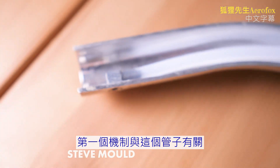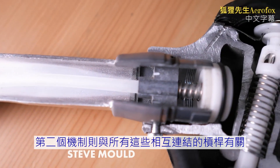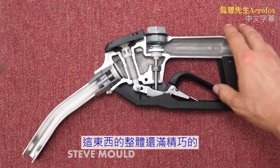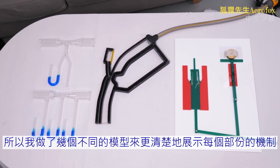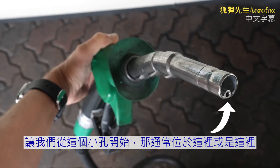There are actually two very clever mechanisms inside. The first relates to this tube that runs to the end of the nozzle, and the second relates to all these connected levers. The whole thing's quite compact, so I built a few different things to illustrate each part of the mechanism. Let's start with this hole that's usually located here or here.